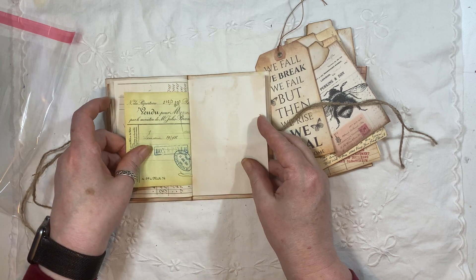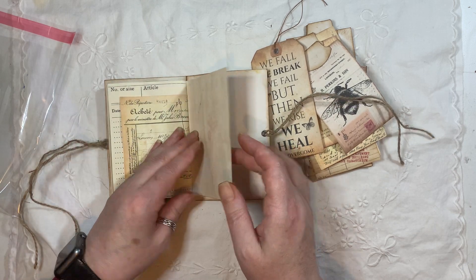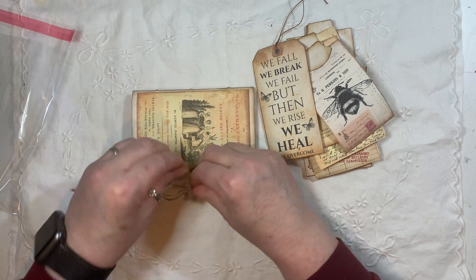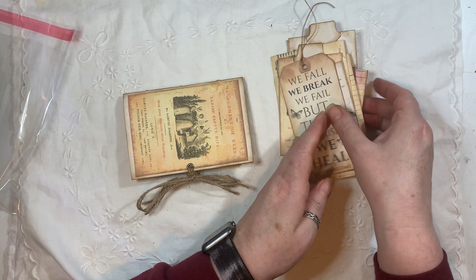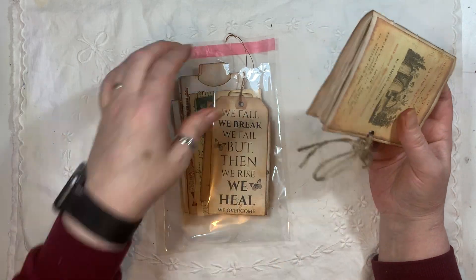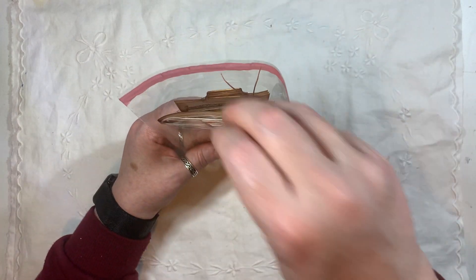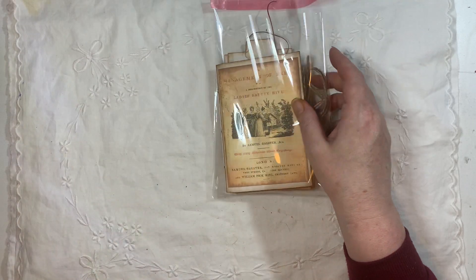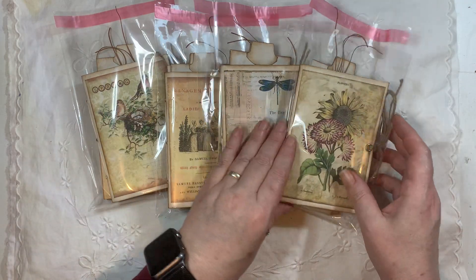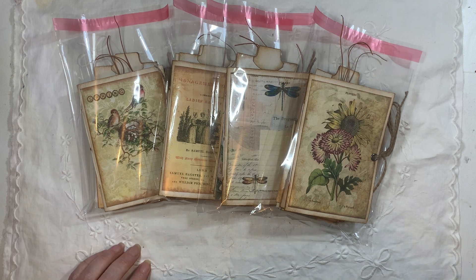I'll put on the end screen the videos for the other journals listed for sale. I think one of them is on a discount with a reduced price. These will be listed in my shop if you're interested. I'd also like to thank those who have donated to my PayPal, because I'm not using Buy Me a Coffee anymore. I've had a few ladies — thank you so much — for donating using the donate button. I very much appreciate it. So that's my four little journals — in my shop if you're interested. If you have any questions, just ask. Thanks for watching. Bye.